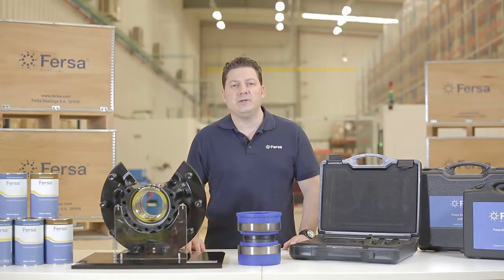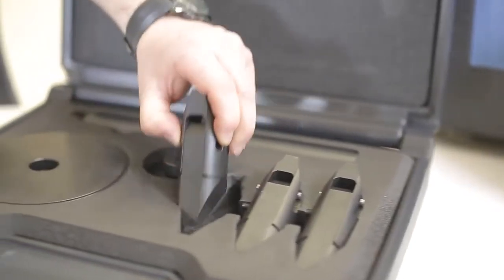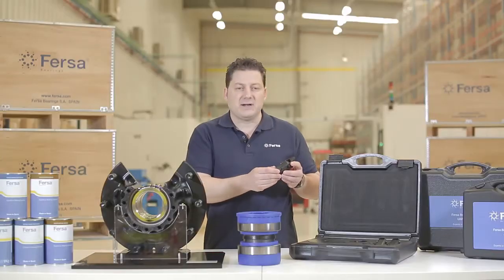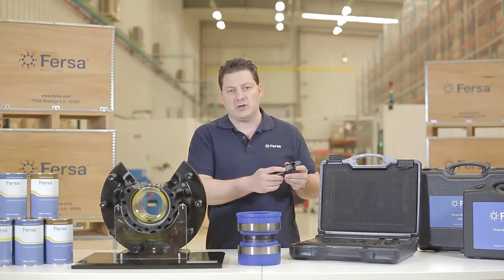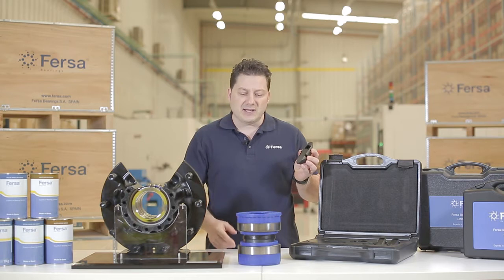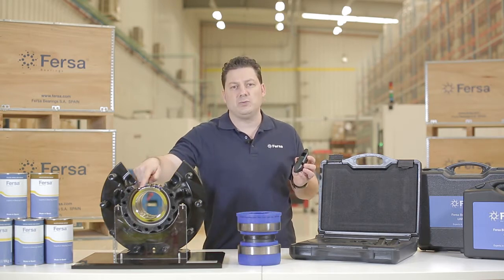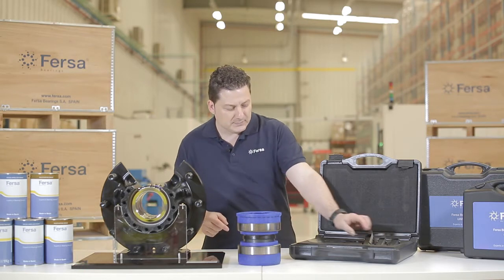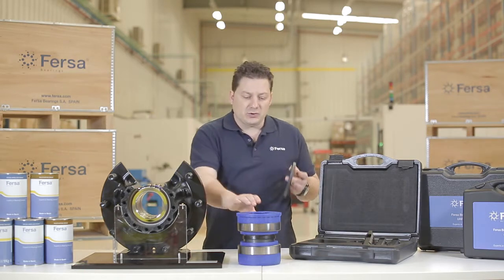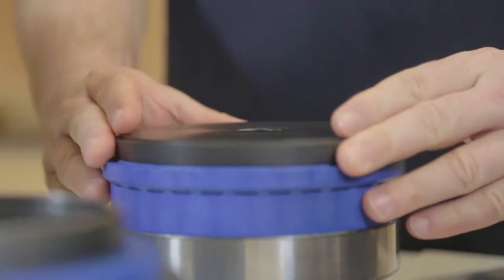In FERSA, apart from manufacturing all kinds of industrial bearings and commercial vehicle bearings, we do design and manufacture specific tools to facilitate the disassembly and assembly of our bearings. With this tool, we dismantle the outer tracks which are placed inside the hub. With the help of these plates, we will easily make the placing and assembly of the bearings in the housing.